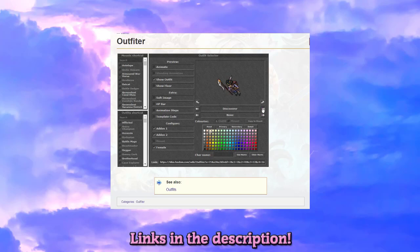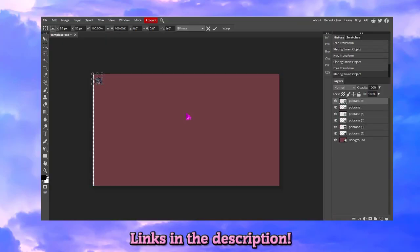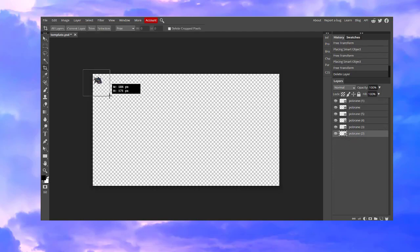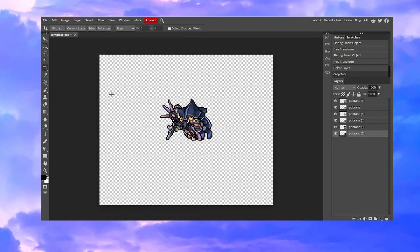The first thing I'm doing is choosing the colors and outfits I want to use in the Outfitter. Then I'm saving all of them on my computer, and once I save them I'm going to drag them into the application. As you can see, all of them are in the same size which isn't very large, so we are going to crop the unnecessary area.